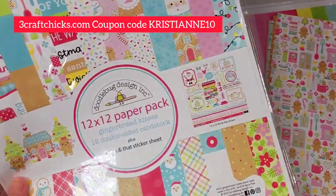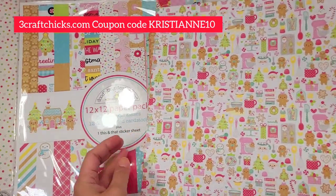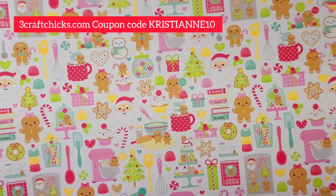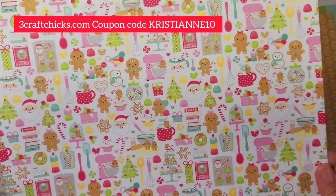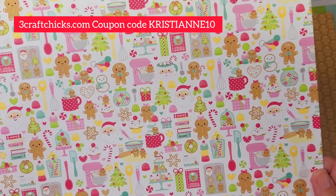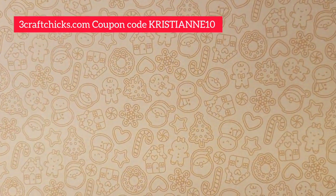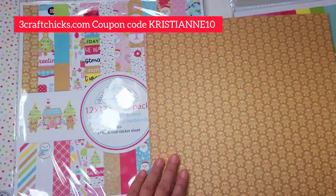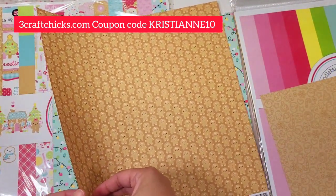This is the 12 by 12 Gingerbread Kisses collection kit. We're going to start with this gorgeous paper — I think I need 300 of this one, it's so freaking beautiful! And then the back part is kind of monochromatic cookies — so cute.